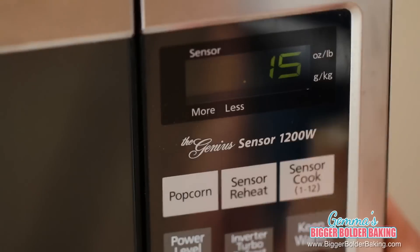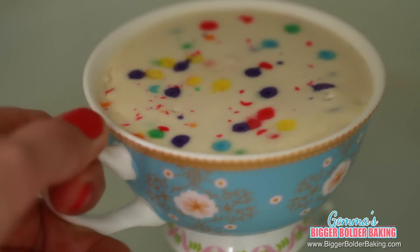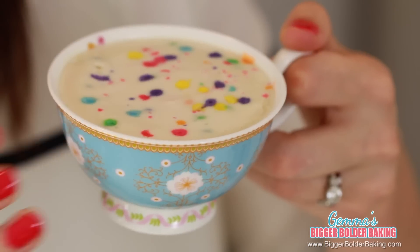Now we already know how to cook them so we're just going to follow the same guidelines as before. Look at this — not only does it smell beautiful and full of vanilla, it looks fantastic too. So we're going to do our jiggle test to see if it's done. You can see that the edges aren't moving and the jiggle is mostly in the middle. At any point when you're cooking your mug cakes, if you see it start to bubble, stop the microwave straight away because it's getting too hot.